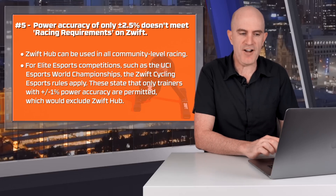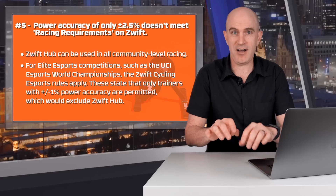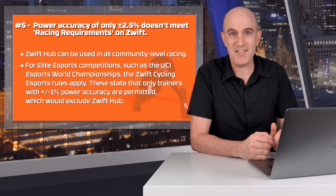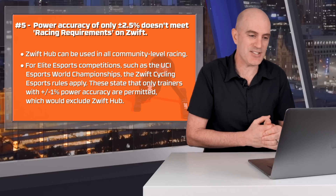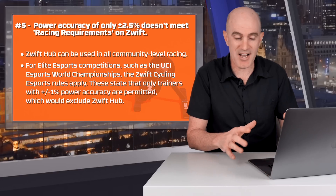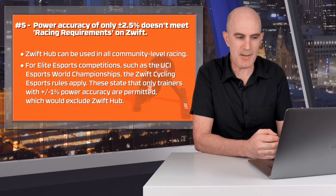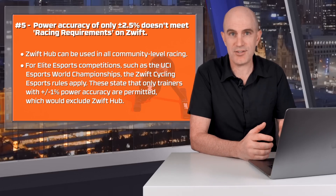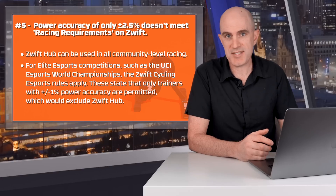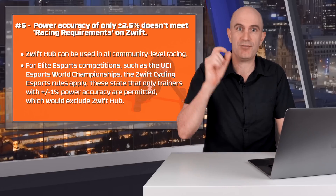Question five: the power accuracy of only 2.5% does not meet Zwift racing requirements. I've seen this posted with claims that Zwift released a trainer you can't race with — that's actually incorrect. It's only the very top tier of racing that this trainer will not be allowed in, and the same applies to a number of other trainers. The Zwift Hub can be used in all community-level racing, which is the target market anyway. For elite competitions such as the UCI eSport World Champs, where Zwift cycling eSport rules apply, you will require a trainer with plus or minus 1% power accuracy. So to be clear: absolutely you can race with this — just not at the top level.